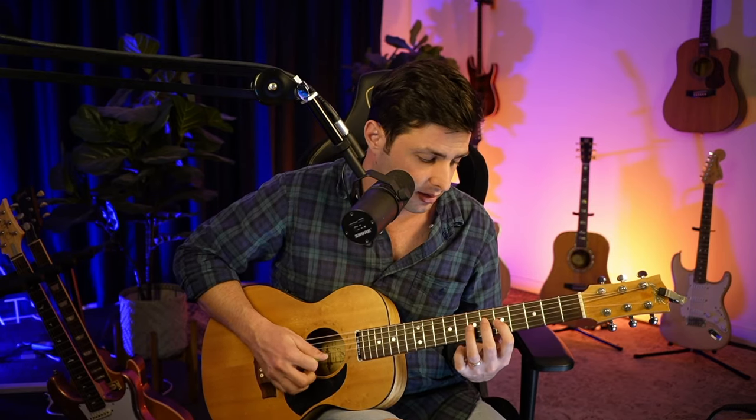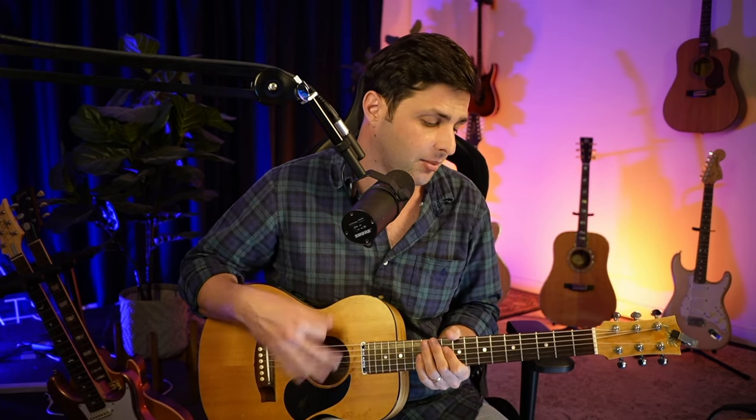Anyway, when we're practicing, just run through it once — bam, that was like 10 seconds, done. I know where my notes are, let's go. Now it's time to play some solos. That's all we're doing with A minor pentatonic.